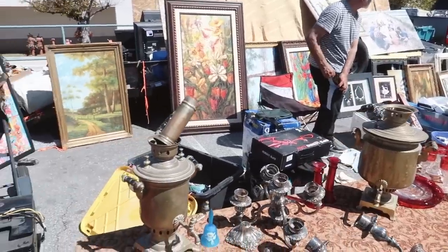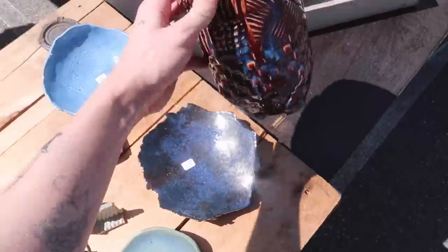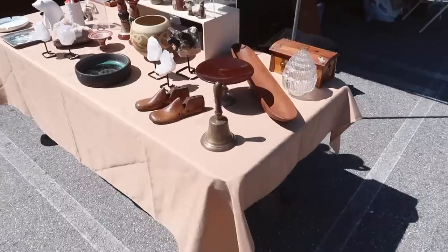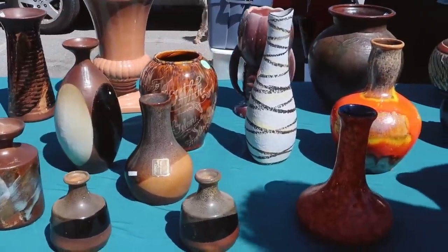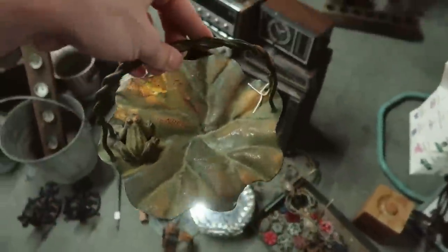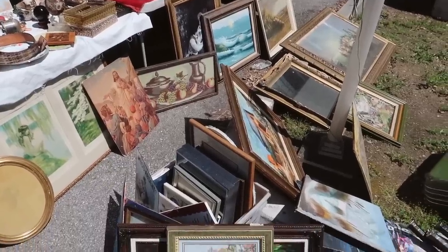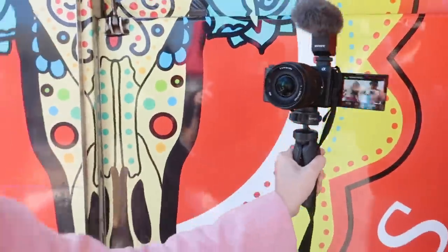I'm at the Pasadena flea market today — this is my second time coming here. I'm meeting up with McKenna in a bit, but I thought I'd come check some things out since we are working on the living room. I'm looking for decor elements because we have quite a few shelves to fill up. Look how pretty the colors are in this painting — wow, this is a fun one! So cute with the paint brushes in it.